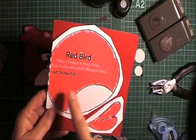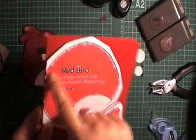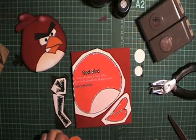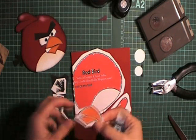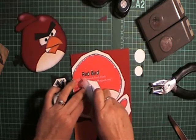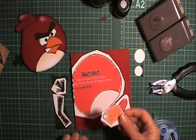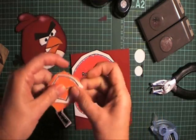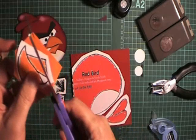First, print off your pattern. The main body of the card - remember that you put that dotted line on the fold. The easiest way to cut this out with your pattern is to just roughly cut around the shapes and put a little bit of removable tape on the back. Then put it onto the color card that you need and cut out the pattern.